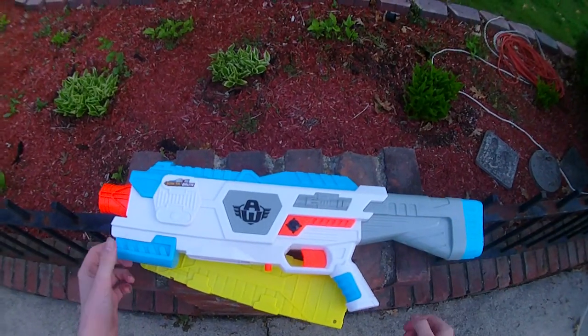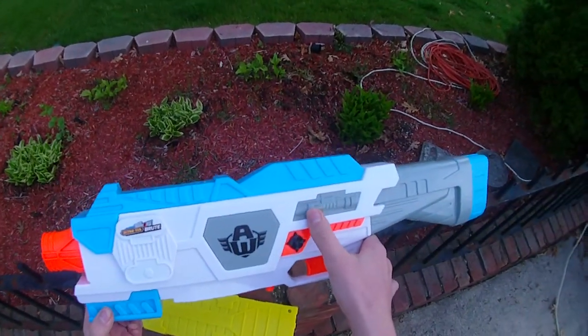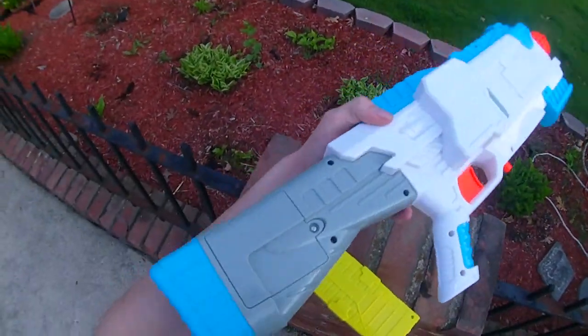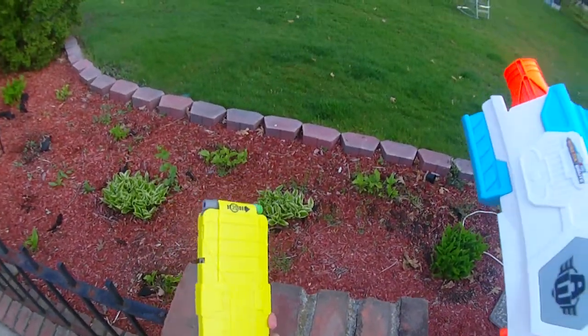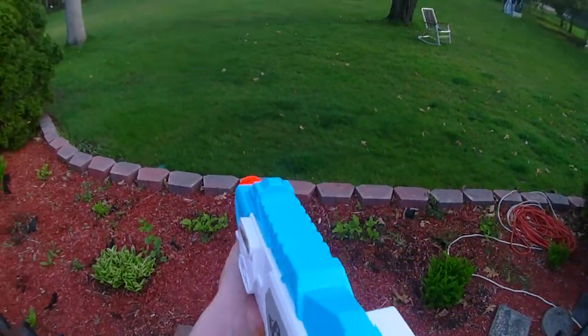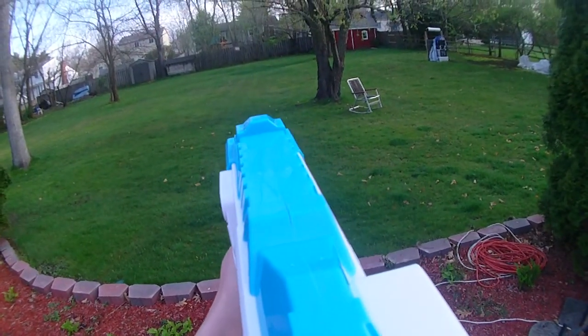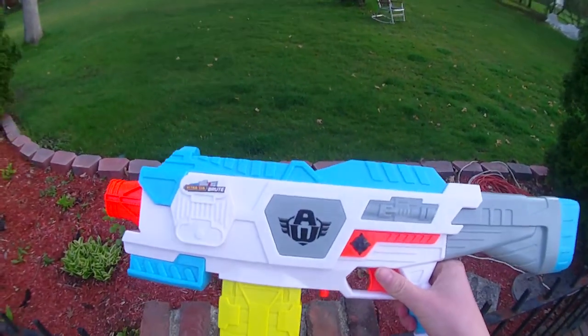Hey guys, this is the Busbee Air Warriors Ultratech Brute. Now this is a full auto blaster. It has four AA batteries in the stock. It comes with a 20 round clip. Slam that thing home. Now this is a $25 full auto blaster. Ranges aren't particularly amazing yet,